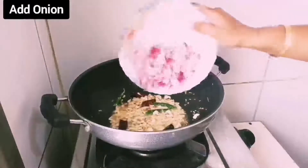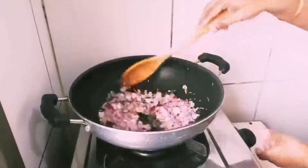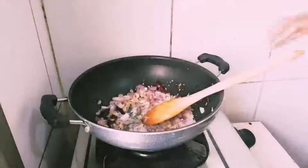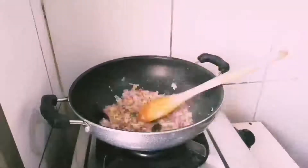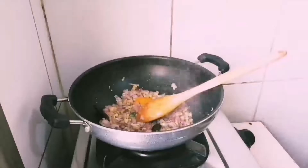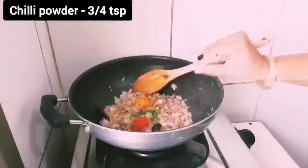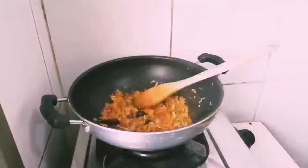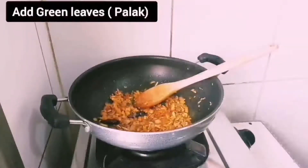Then add chopped onion and fry it until slightly soft. Sauté for 1 minute, then add half teaspoon of turmeric powder and three-quarter teaspoon of chili powder. Fry until the raw smell goes.